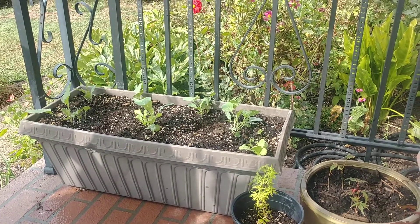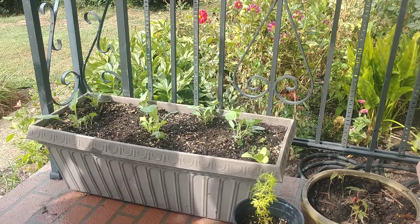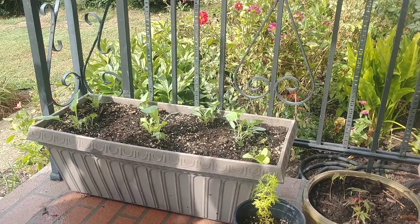Hey guys, welcome back to the hillside. This is the front porch edition.